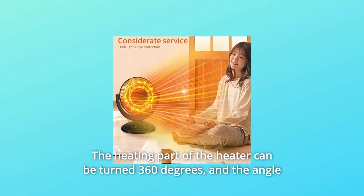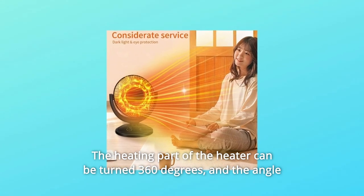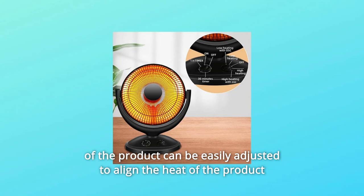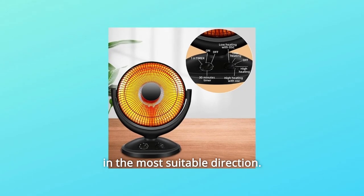Number 6: The heating element of the heater can be turned 360 degrees, and the angle of the unit can be easily adjusted to direct the heat in the most suitable direction.